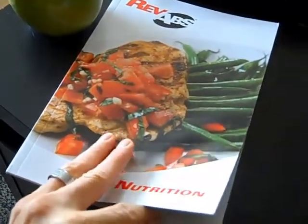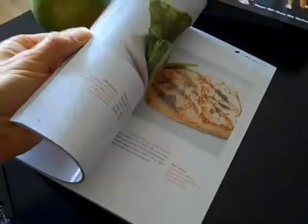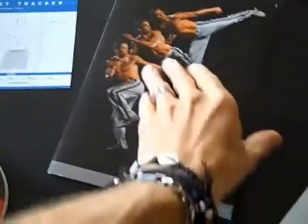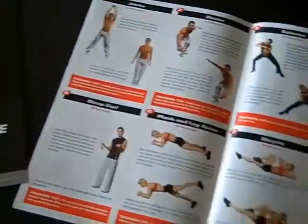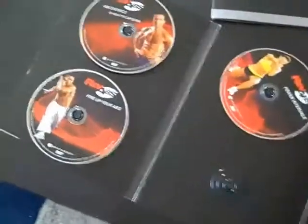One of the great things about Rev Abs is they give you basically everything that you need to succeed. They give you a nutrition plan that shows you how to prepare meals, what to eat, and how to count your calories — just an absolute great program. They also give you a Rev Abs Guide, a fitness guide that tells you how to perform the moves and how to be your best. It also gives you a couple of quick ab exercise routines you can do anywhere if you're traveling, as well as a vast array and variety of DVDs — you can see one is missing, I've already got it in my computer — to get your workouts done, mix it up, and keep it challenging and fun.